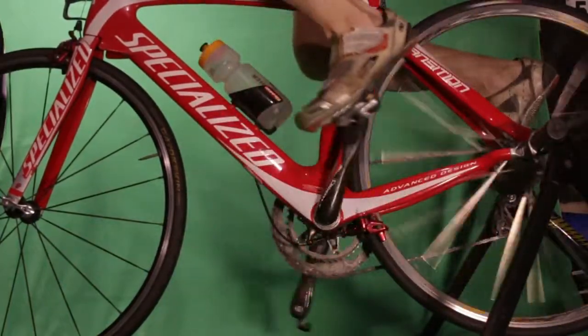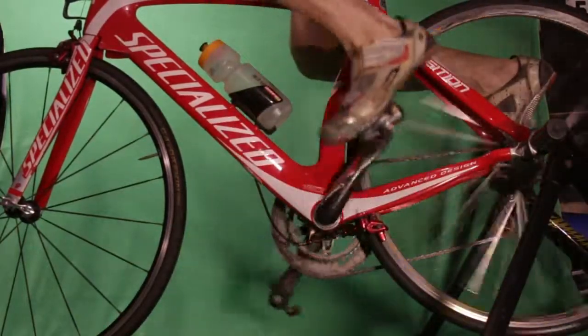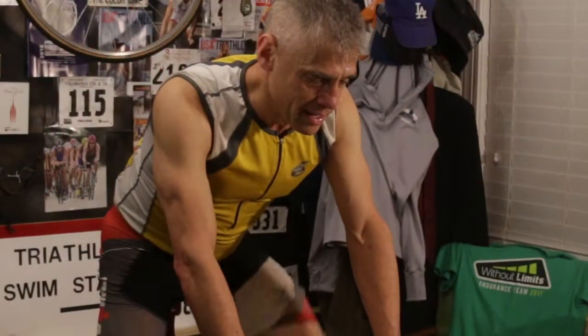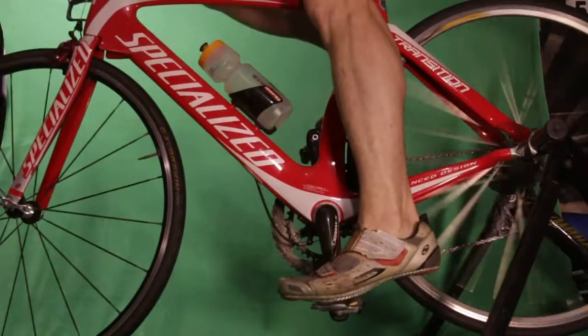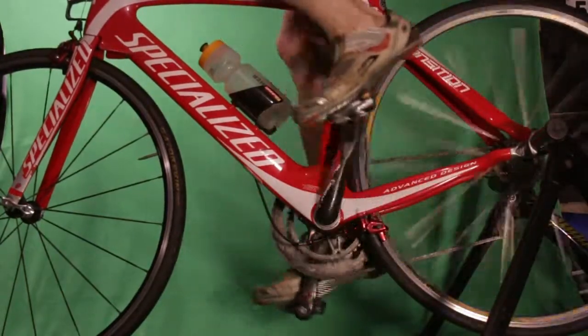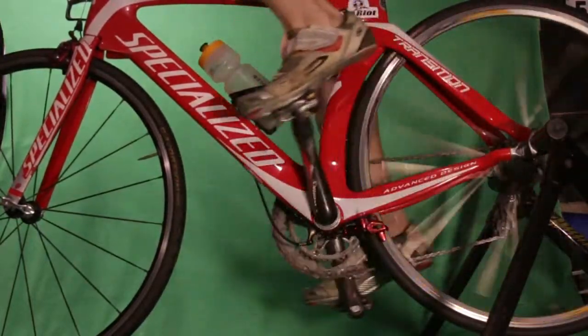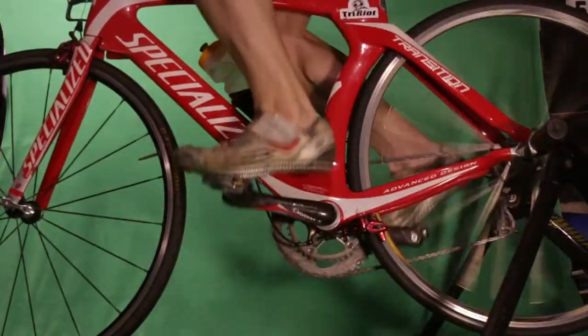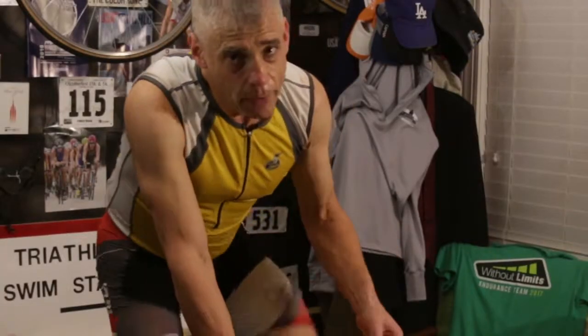Just hold your free leg back — I put mine on the trainer back here. And switch. Now I do a minute of both. I try to make it as smooth as possible. Low resistance. And of course, I really do want to be down in the aero bars.